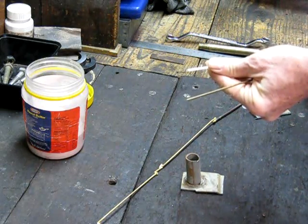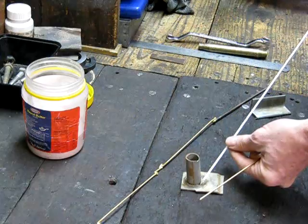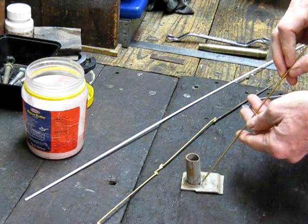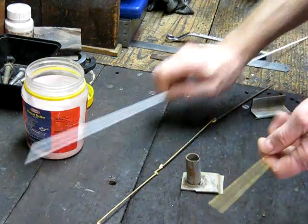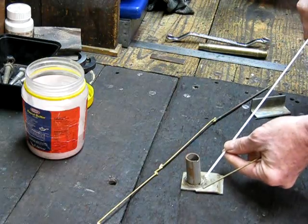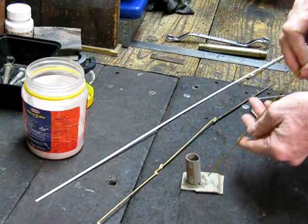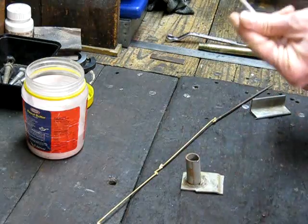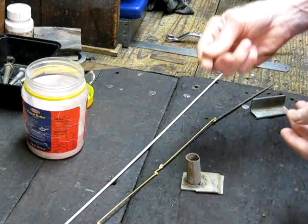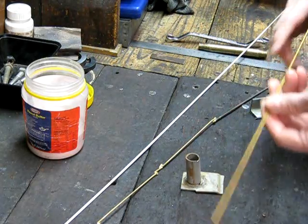The problem with the coated rod is you've got no control over the amount of flux you're putting on — you're basically trying to flux it as you're brazing it, which is a pretty poor way of doing it. You're definitely better off to pre-flux the job, then run in the amount of bronze you want. If you want to add more bronze, using a coated rod also means adding more flux, which you don't want. That's why I don't like these rods personally. Plain hard bronze rod is definitely a much better way to go.